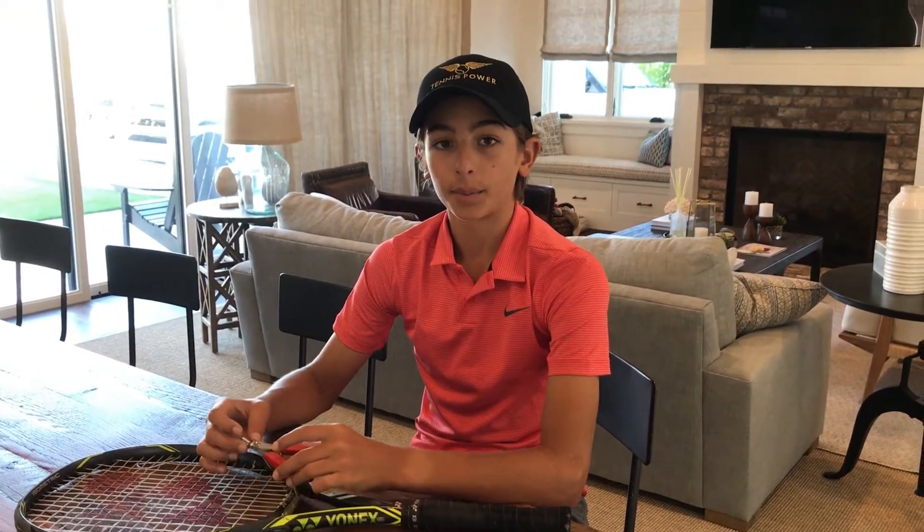I used to not break strings that often, but now that I'm getting stronger, I break strings every one to two days. So my dad decided to get a stringing machine because it would be a lot more cost effective rather than bringing in a racket to the stringer every one to two days. We could just bring it home, string it, and then go back out.